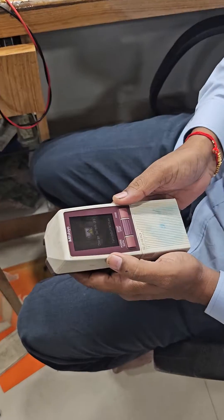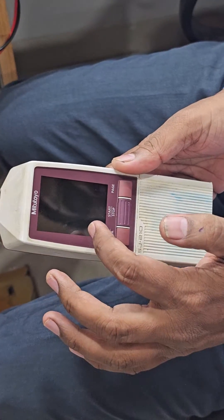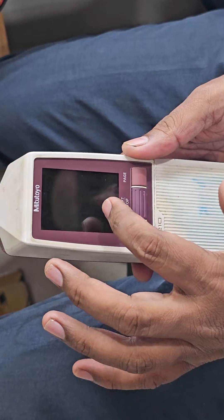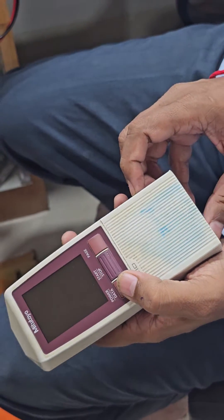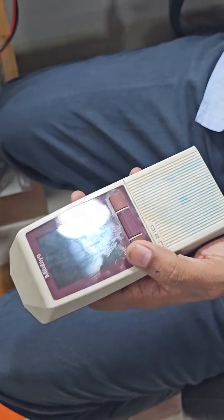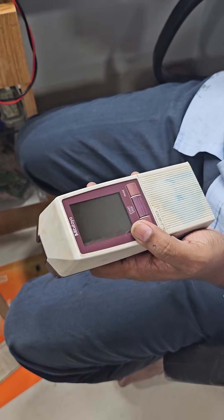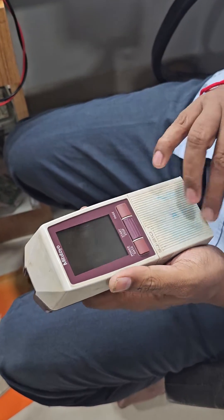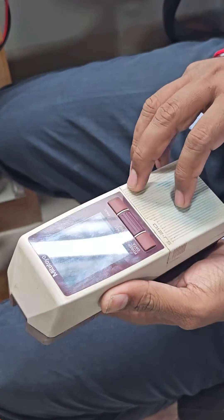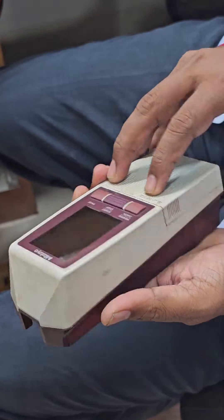Hi friend, this is Meta2 SZ210. The problem is charge switch off. This problem is because of the battery. Today we can learn how to change the SZ210 battery.